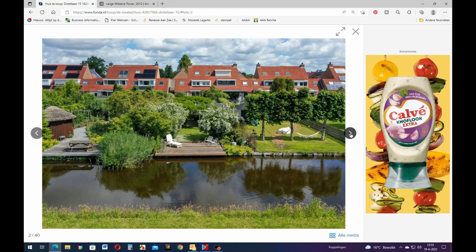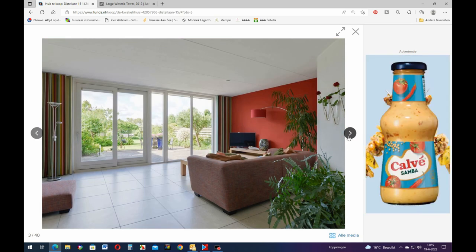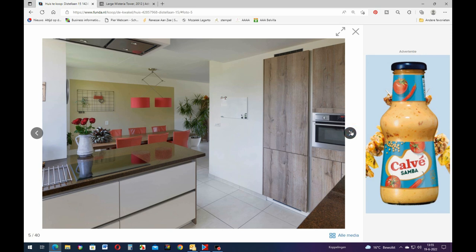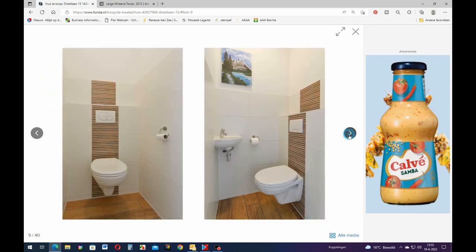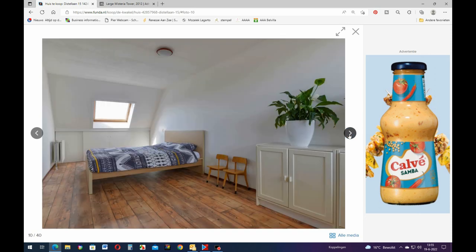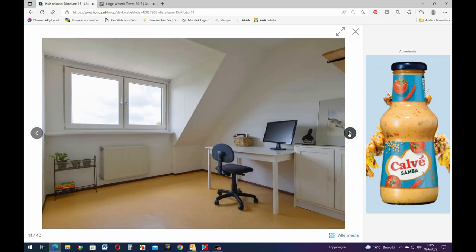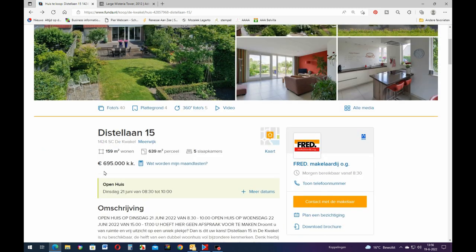This is a typical Dutch house - oh that's nice, it has water also. We have a lot of houses that are next to or close to water. A little kitchen, very modern. Little living room, nice. Oh it's a nice house. Bedroom, another bedroom, bedroom, bedroom. Bathroom. Not too bad, but not for that much money - look at that, that's 700,000. It's 160 square meters, which is about 550 square feet. That's a lot of money.